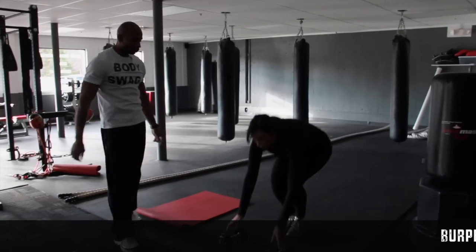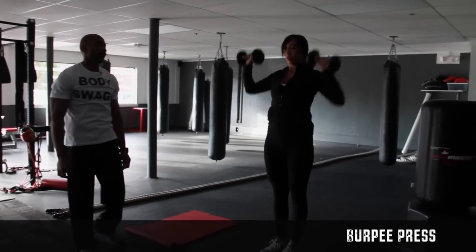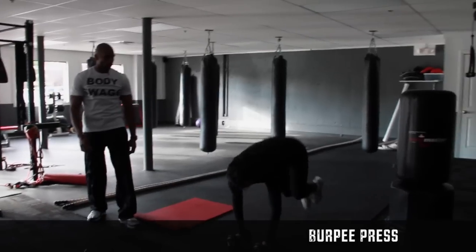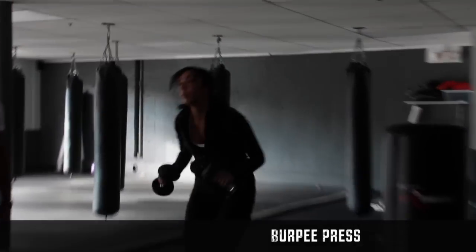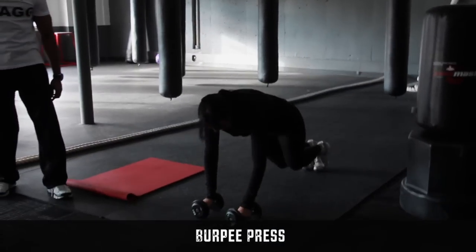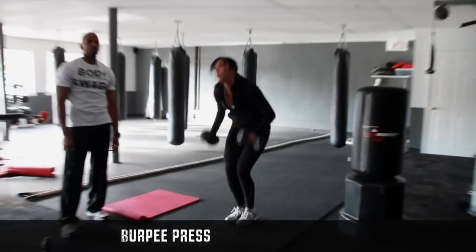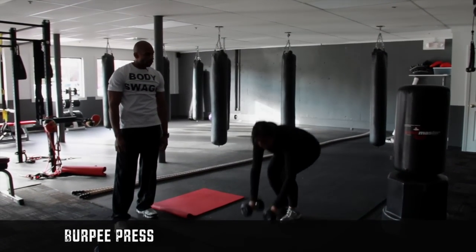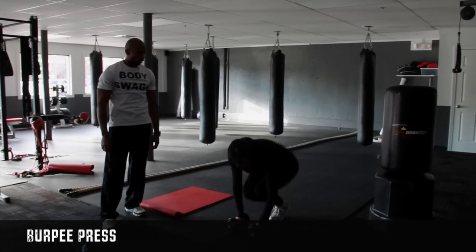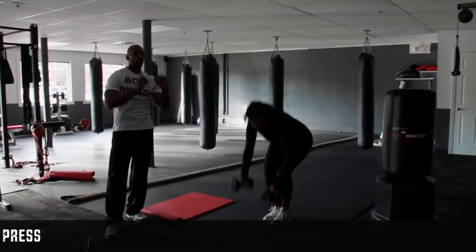We're going into a burpee press. So normally when you do a burpee, you kick out, jump back, and jump. Instead of jumping, we're going to have Molly go into a press at the top. You can do these with dumbbells at home — real simple, you don't need a machine. Just remember when you're kicking them out, you want to squeeze those abs and keep them contracted. On the way up, you want to squeeze again, and as you're pressing up, you want to exhale.